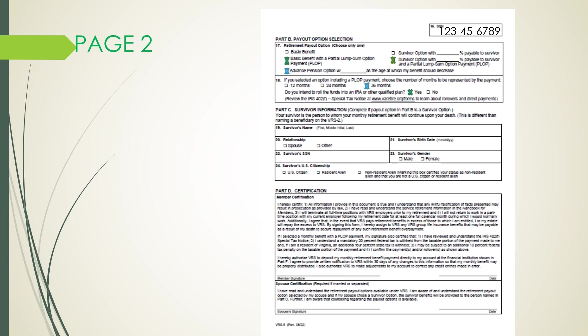Part C is your survivor information — only complete this if you indicated the survivor option in Part B. If you did, indicate on Line 19 your survivor's name. In Box 20, indicate the relationship of your survivor, followed by your survivor's birth date and Social Security number. Then enter your survivor's gender, followed by your survivor's U.S. citizenship status: U.S. citizen, resident alien, or non-resident alien.